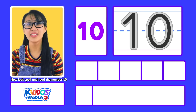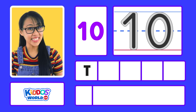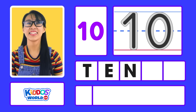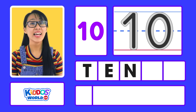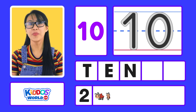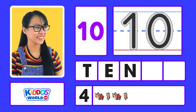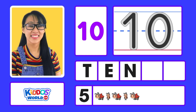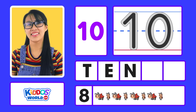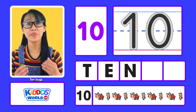Now let's spell and read the number ten. T-E-N. Ten. Now let's count: one, two, three, four, five, six, seven, eight, nine, ten — ten bugs.